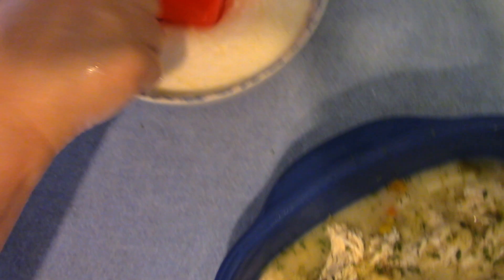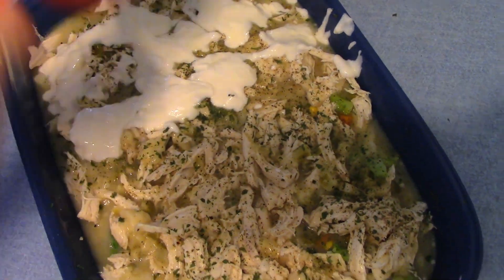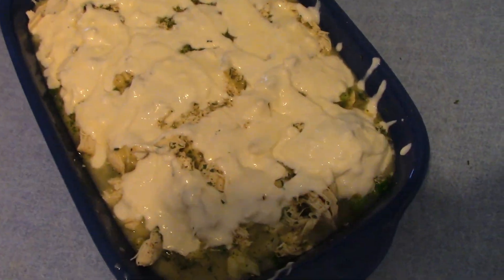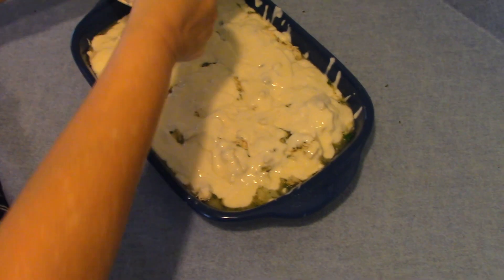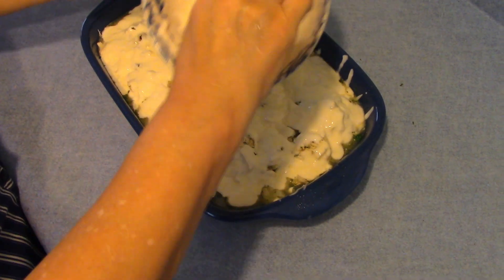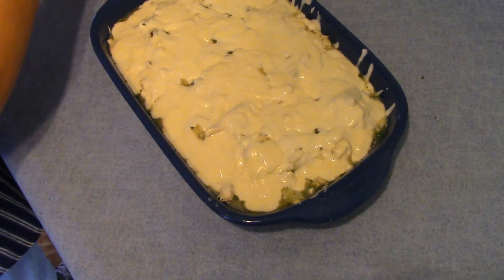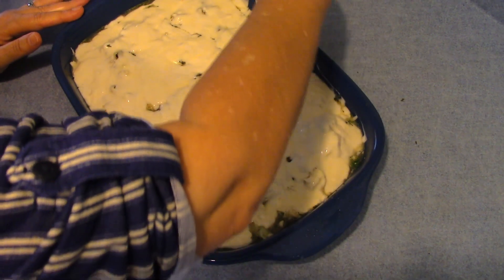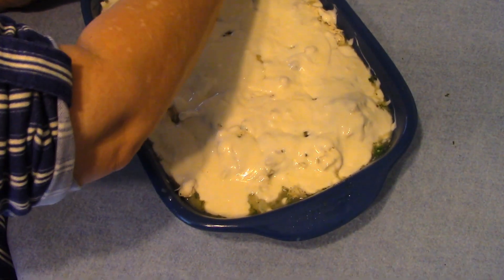I think I'm going to use this cup right here to pour it. I've got a little bit on the side, so let me get a paper towel and get that off. This chicken pot pie casserole is going to go in the oven at 400 degrees and cook for approximately 50 minutes, depending on your oven.